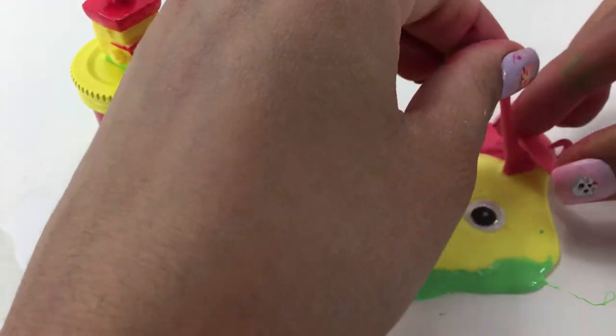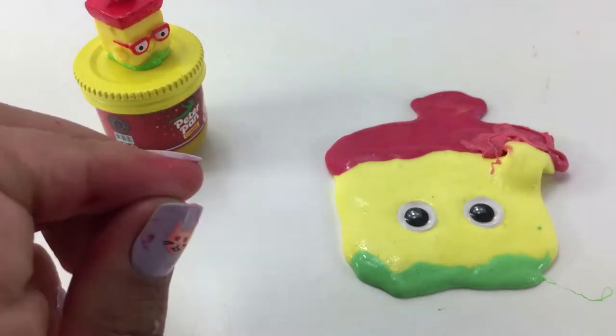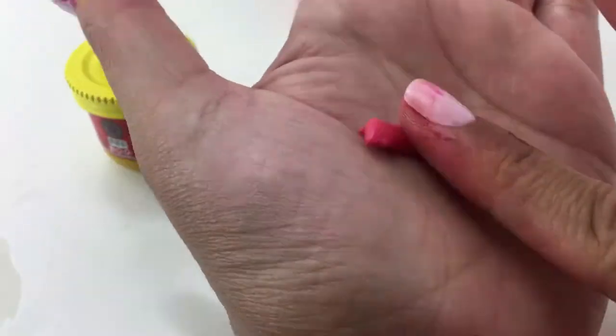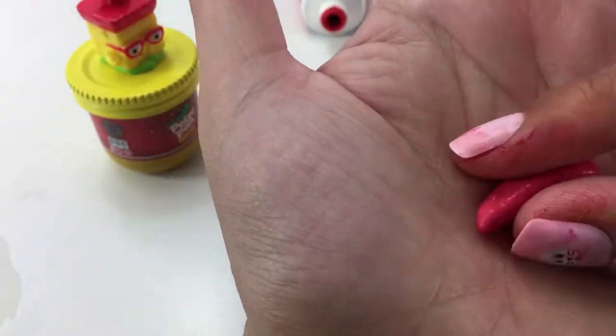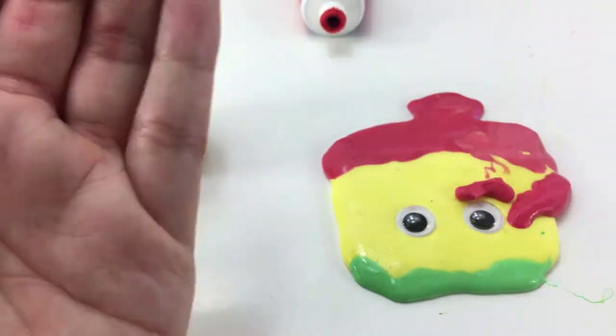And that was definitely not supposed to happen, but it's okay. Let's try to put him back together without messing it up completely. Right here you can see that I'm rolling the red slime thin so it can give that shape of the glasses. So I'm just going to keep rolling.